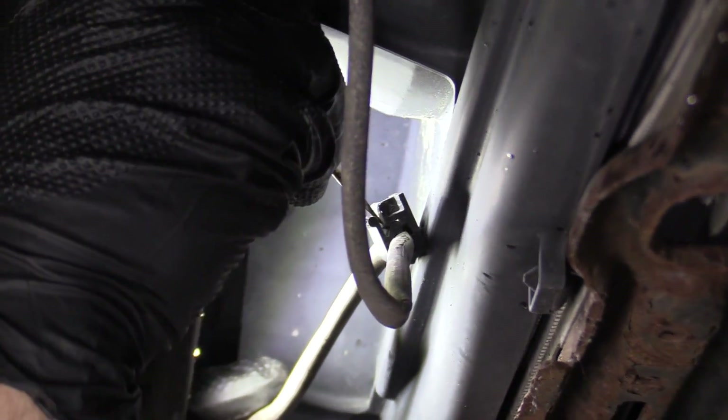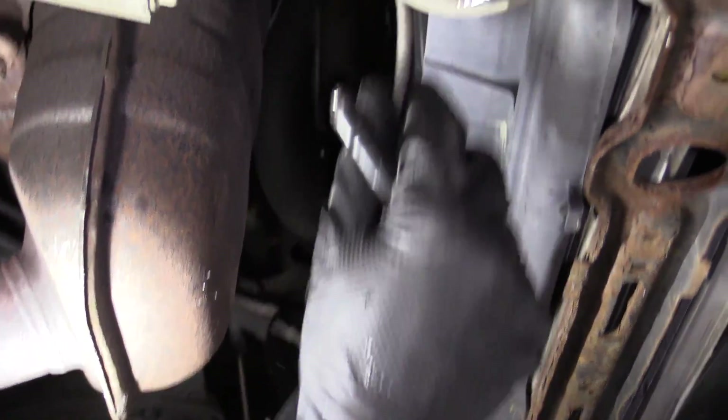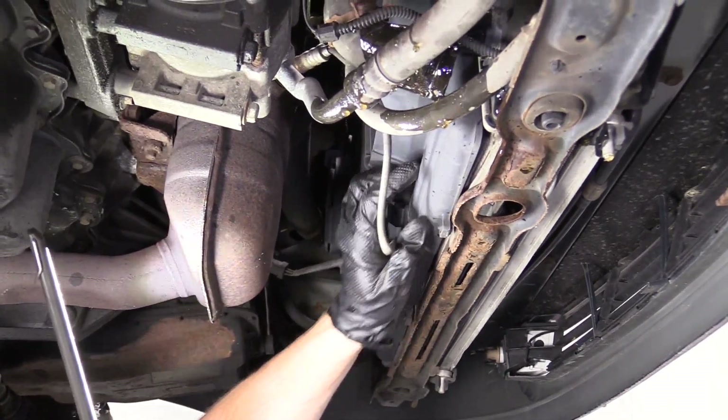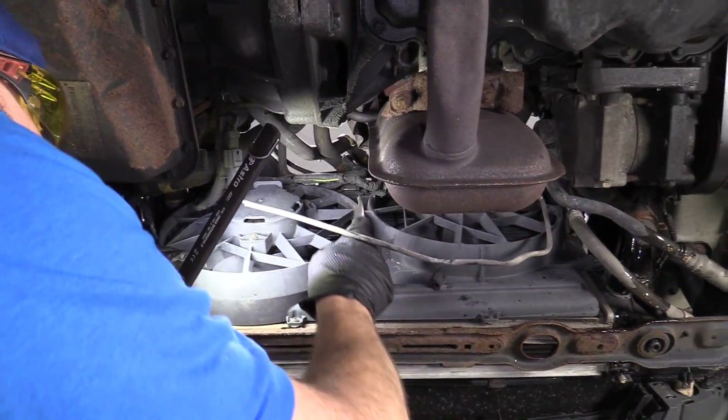I'm going to go ahead and remove this clamp right here — or clip. This has your O2 sensor wire. That's going to make it so we can lift this up and out of here when we're up at the top. We've got this off, we can move along.